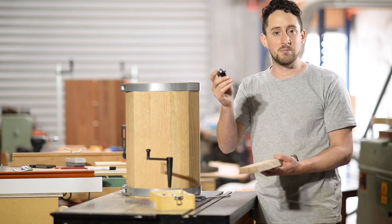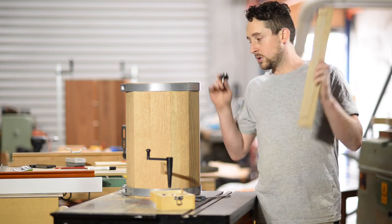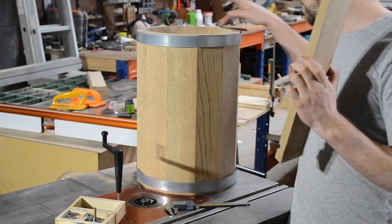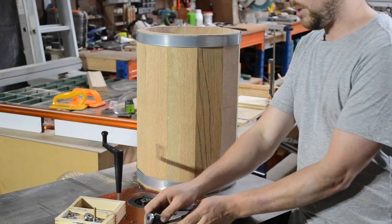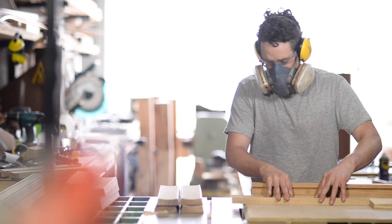I tried a deeper one and it looked too deep; tried a shallower one and it looked too shallow. We're going to leave this all joined up. By this point you also need to have made your staves exactly the same length — I just did that on my table saw on a cross-cut sled.